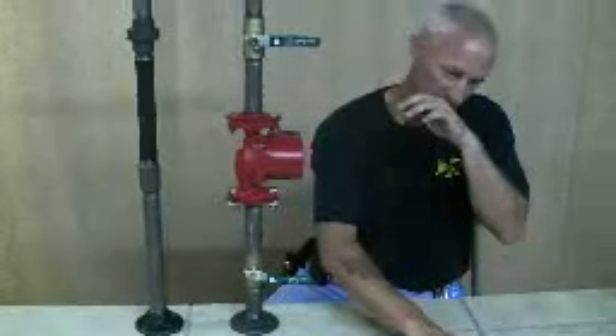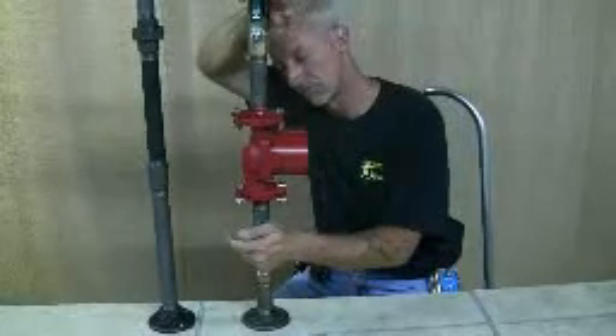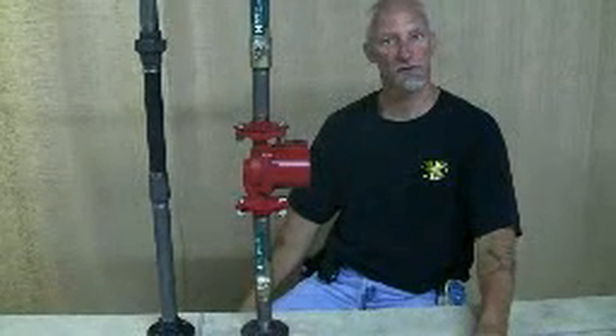And that's it. Open up your ball valves or isolation valves, check for leaks, then do your electrical and you're all set to go.